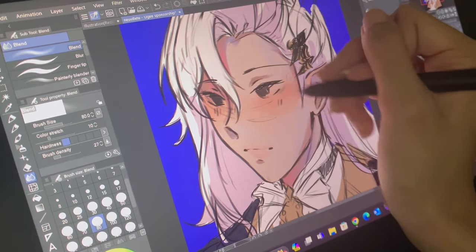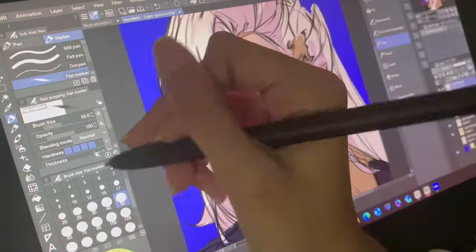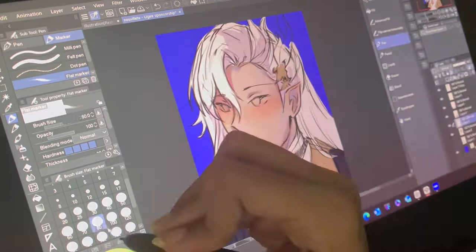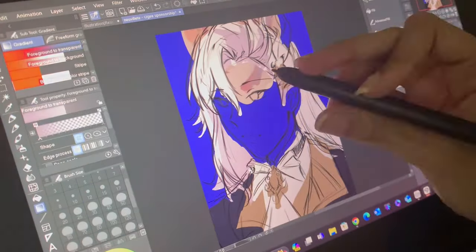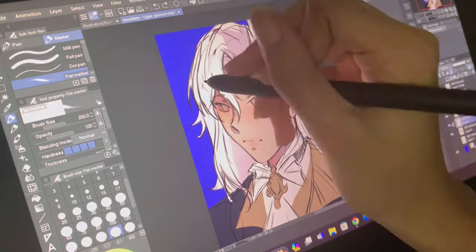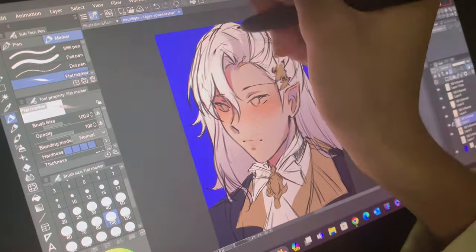The outfit was a pain to paint because there are so many details, like the golden little parts and the ruffles on the collar. Props to people who do full body drawings of Genshin characters because their outfits are so complex — I literally just did a bust up and I'm already tired. I also really love Nuvilet's eyes, and they came out really pretty when I rendered them. Right now they're still looking a little iffy, but trust the process and it'll get better.